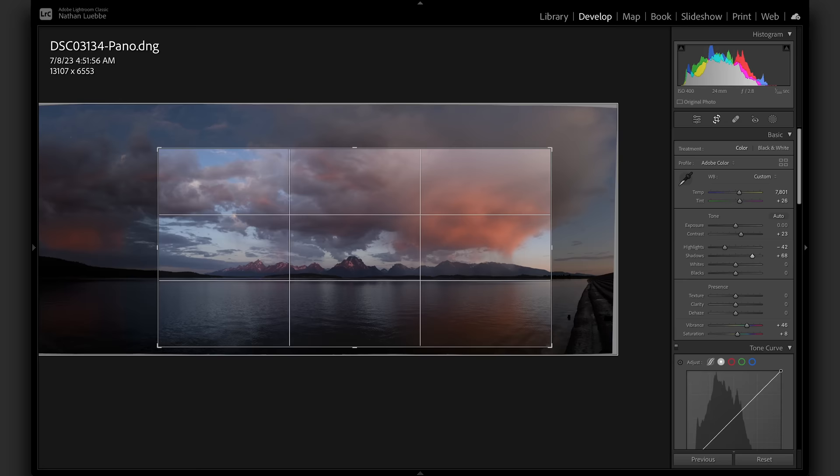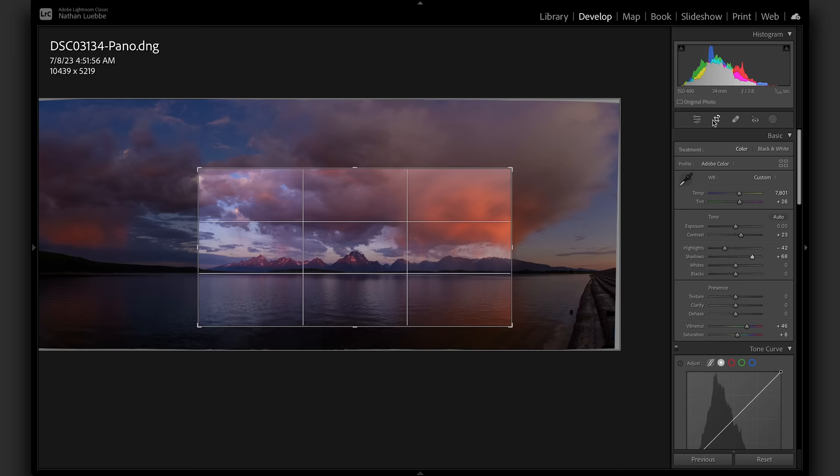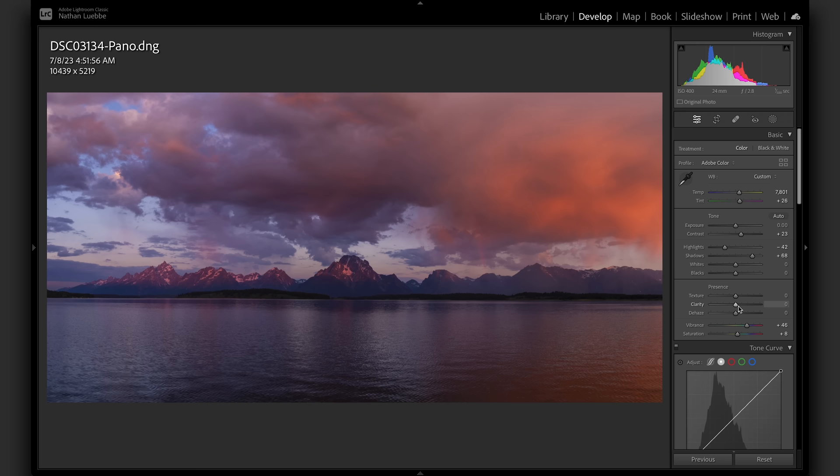I might crop it a little tighter now that I'm getting into it. I think the mountains are still a little small in frame. The hero of the show is that faint rainbow and the clouds — we just don't need all that extra sky. It sort of detracts from the main hero, which is the mountains themselves. I'm going to add a little bit of clarity and a little bit of dehaze just to bring some punch to those skies.